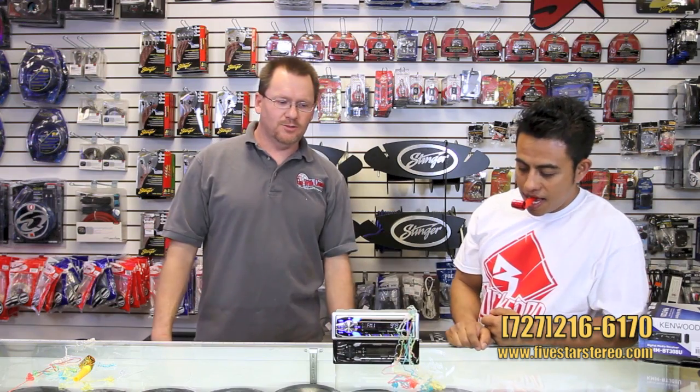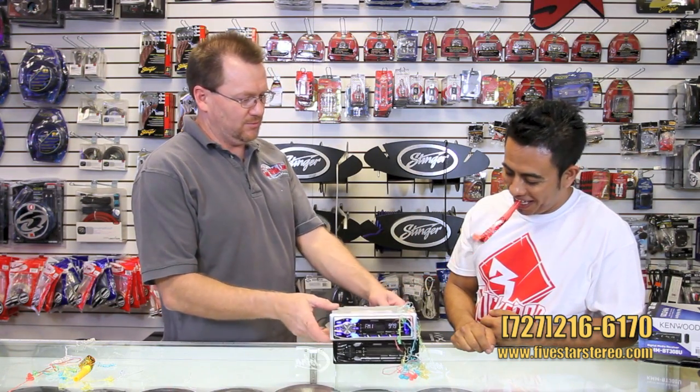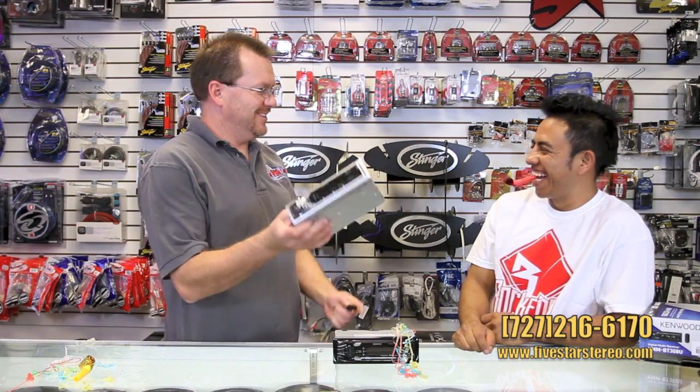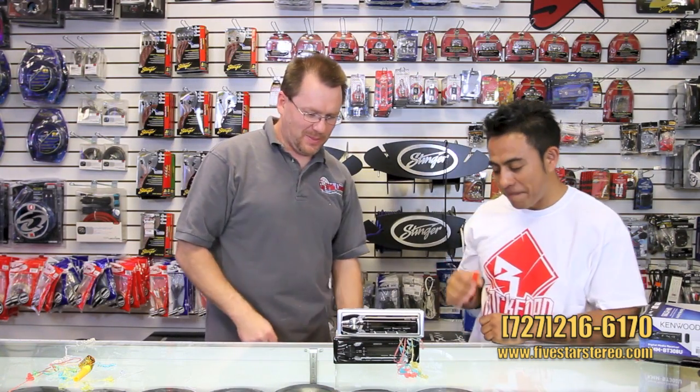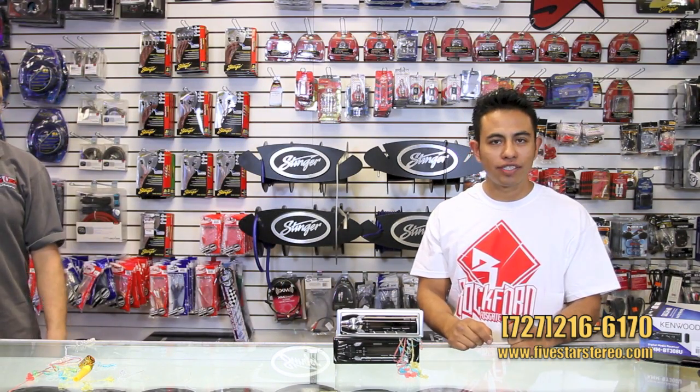All right guys, enjoy, have fun. Have a nice night and we'll see you next time. Thanks for watching us. Have a good day and continue to listen to us.